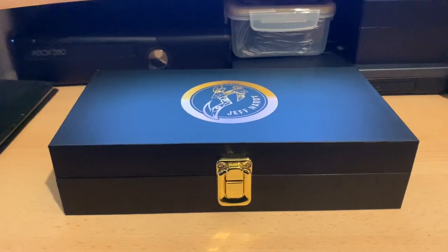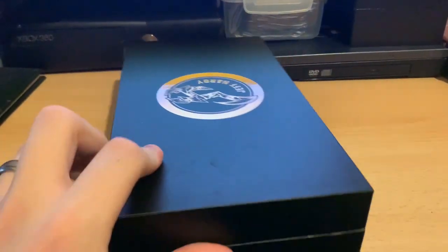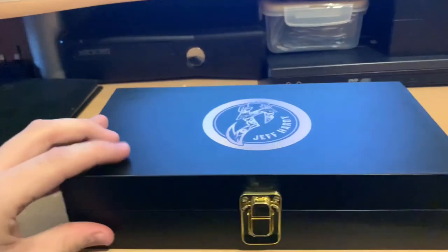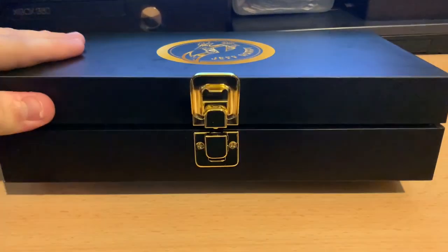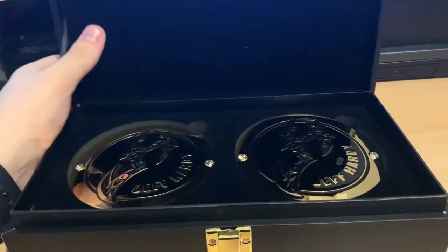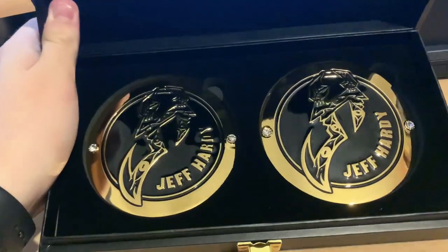Here we have the Jeff Hardy side plates — going to give you a quick view of them as I open the box. Here they are, and now I'm going to flip the camera over and give them a proper review. So here we have my set of Jeff Hardy side plates on my desk. As you can see, they come in the standard WWE side plates box — all the side plates come in basically the same box. It's a normal box, a bit like a chest with this little latch right here — flip that up, lift up the top, and there they are.